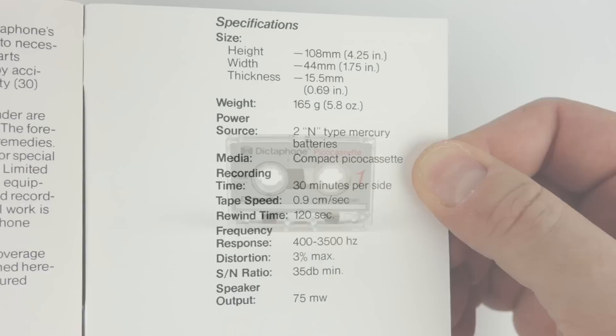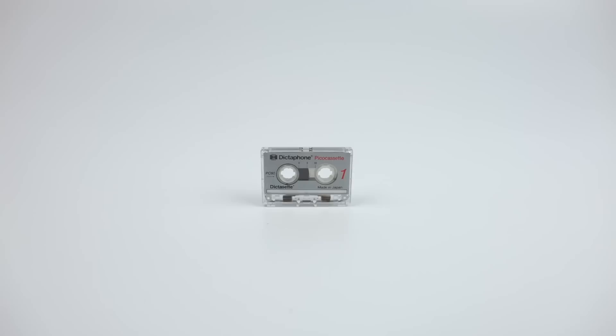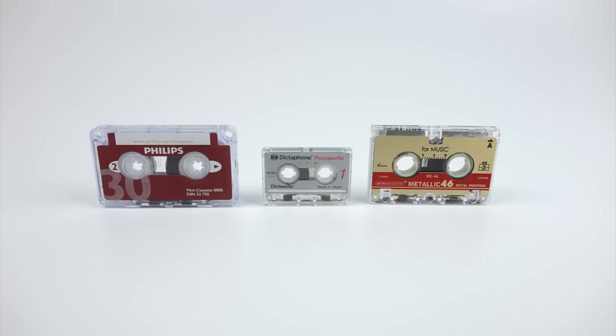Let's quickly compare the size of the Pico cassette with some other more common voice recorder formats. There's the Philips Mini cassette and that's the Olympus Micro cassette. As you can see it's quite a bit smaller than both of those, especially when it comes to the thickness of the cassette.